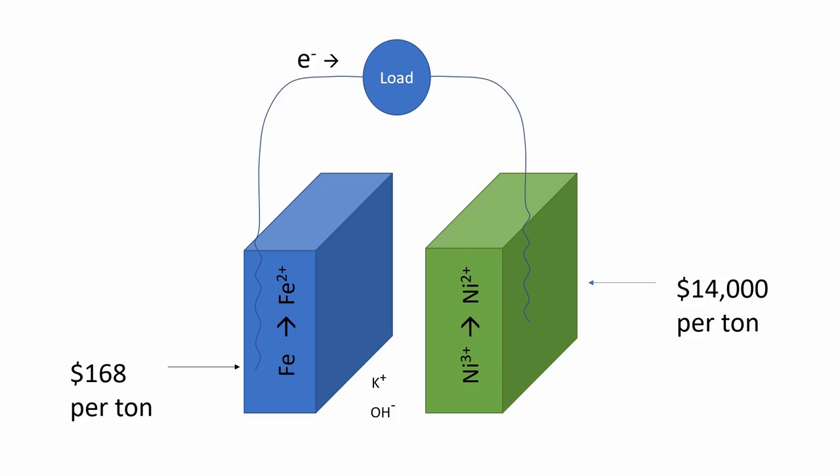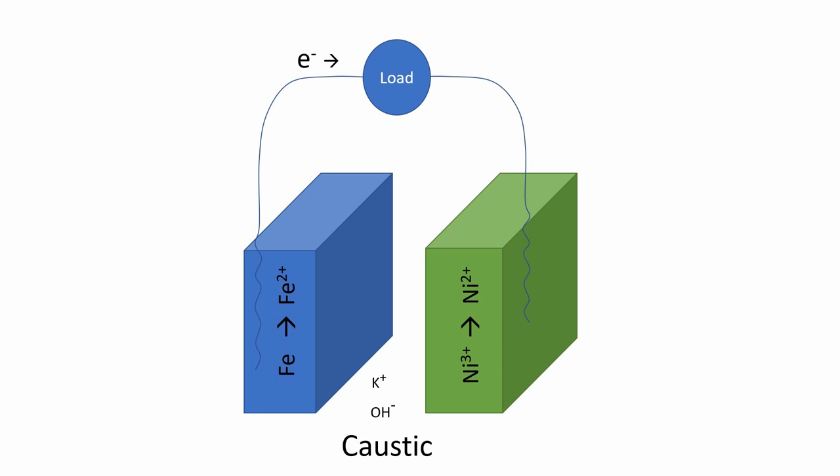But nickel is relatively expensive, and the Edison cell uses a caustic potassium hydroxide electrolyte which is modestly dangerous. So back in 2017 we set out to replace the nickel electrode with an iron-based electrode.